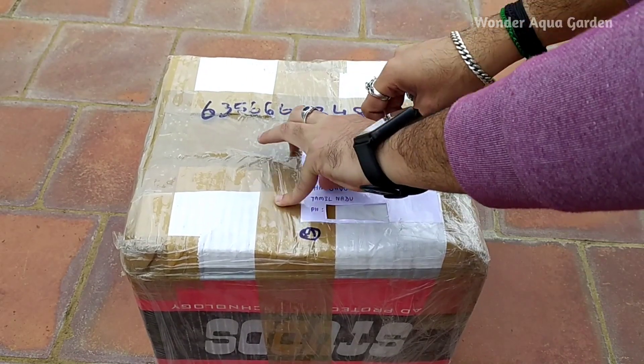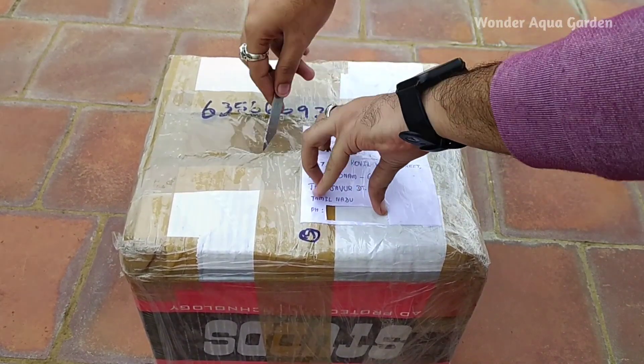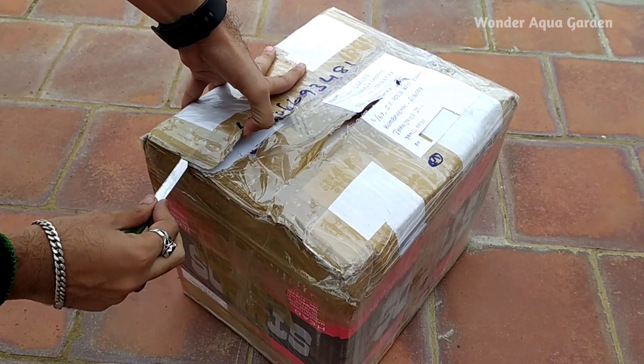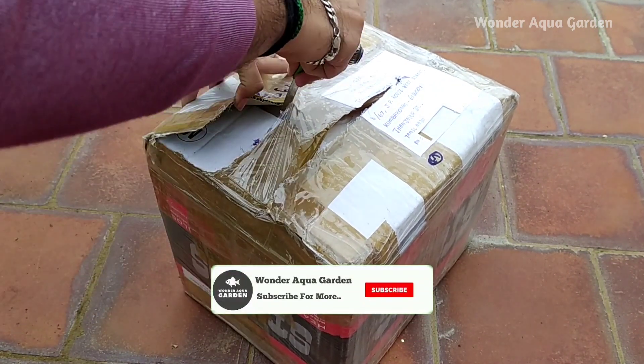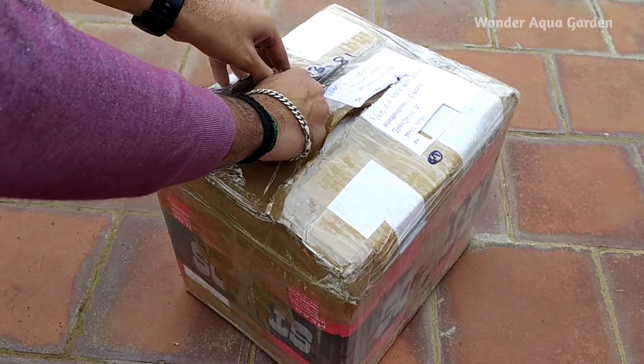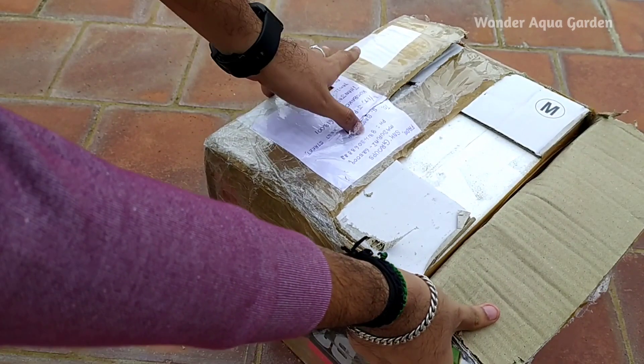I have got SNK Foam Breed Pets from Madurai. You can see the details in the description box. You can see the fish online and check the link down in the description box.